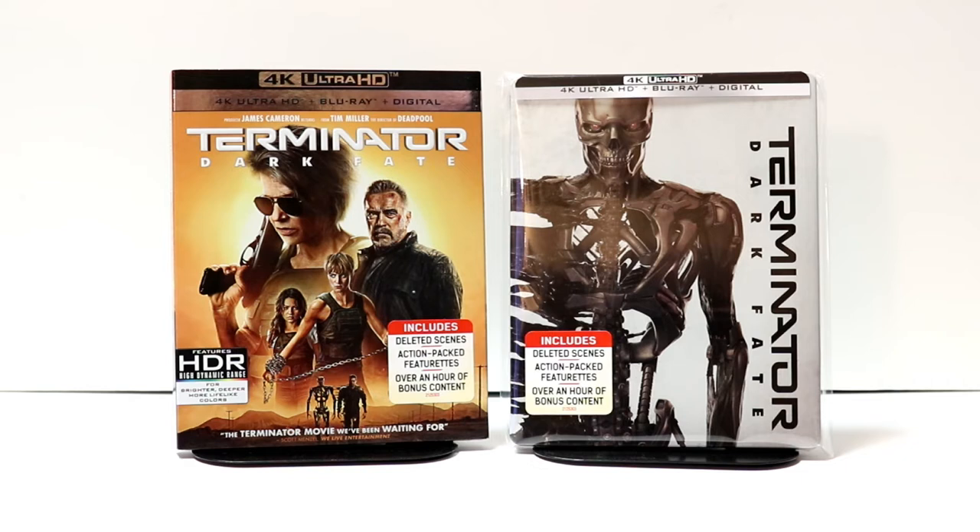I did not get to see this one in the theater and I really wanted to, so I am looking forward to checking it out. I do know that it got some mixed reviews, but I would like to decide that on my own. Please leave me a comment below — let me know what you thought about the movie, if you got to see it in theaters. Also, let me know which is your favorite Terminator movie. I pretty much like them all; I know some people don't like some of them, but overall I really like the whole franchise.